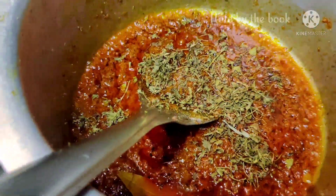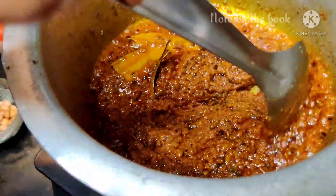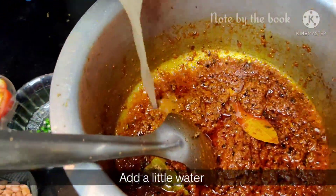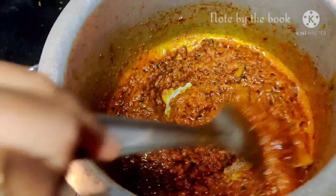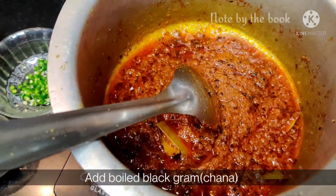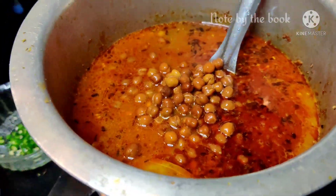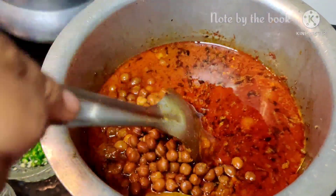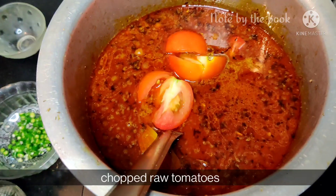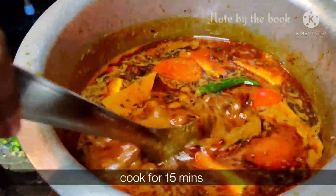You can add the white chana. Occasionally you can add some water for cooking control. Add the white chana and cook for 10-15 minutes.